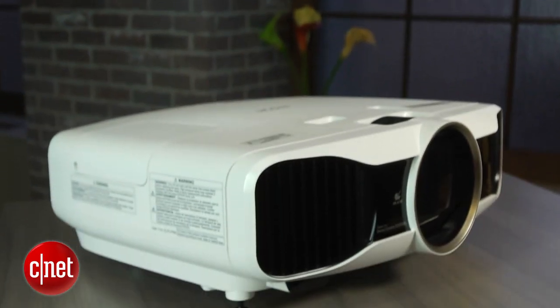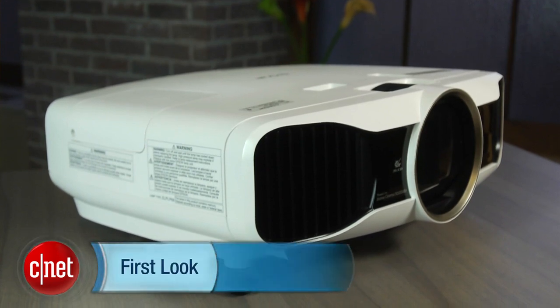The Epson PowerLight 5020UB comes highly recommended. This has been Ty Pendlebury for CNET.com.